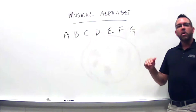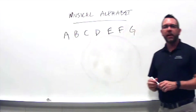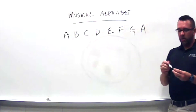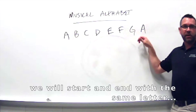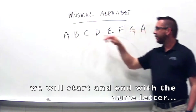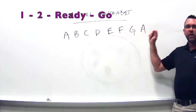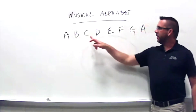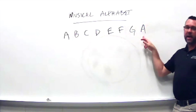When we get to G, we want to add the first letter we started with back onto the end. So we'll say G and then A to finish it — we started with A and we'll finish with A. One, two, and ready, go — A, B, C, D, E, F, G, A.